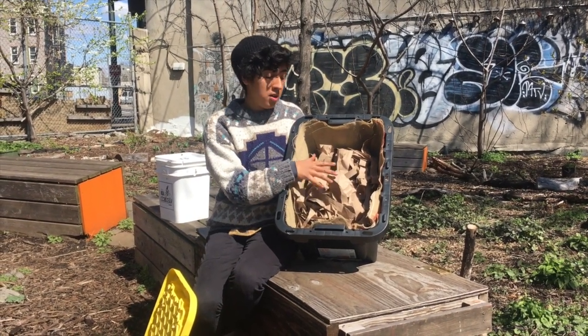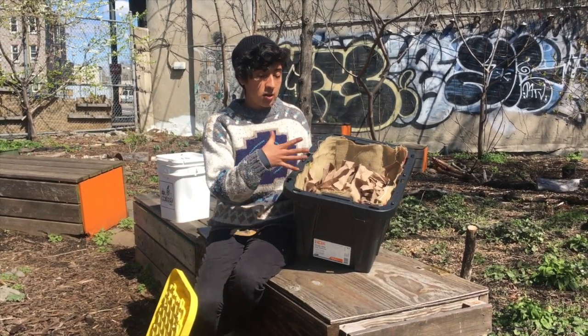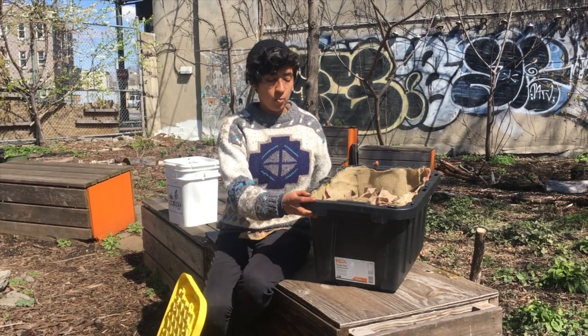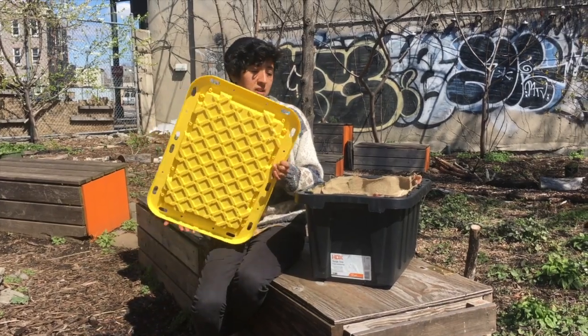Once the bedding is damp, add the worms and give them food. For a bin around this size, start with 2 pounds of worms. If you're doing a smaller system, 1 pound is a good start. They'll begin growing and building up the space if you're feeding them regularly.